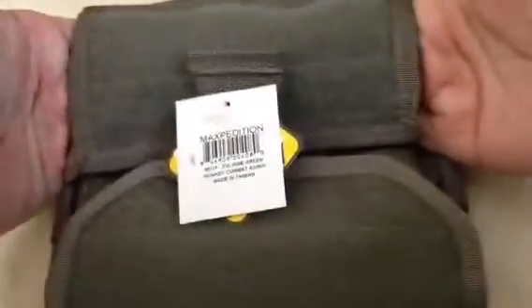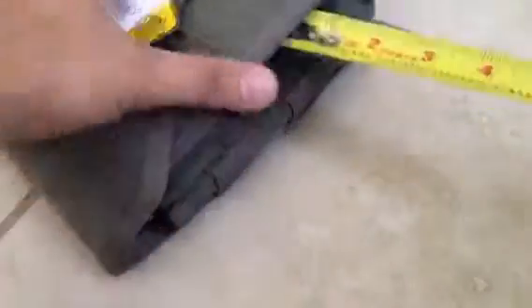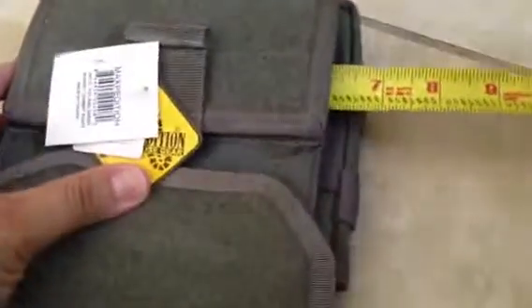Any questions, feel free to comment below. Also, there's a pocket in here that you can store things in — it runs the length of the pouch, six inches across. You can put a flashlight or whatever you want in there.